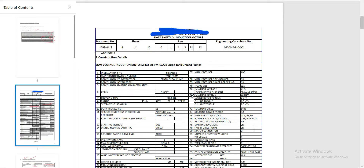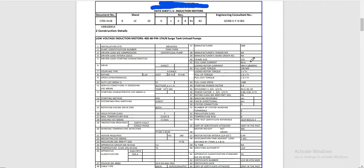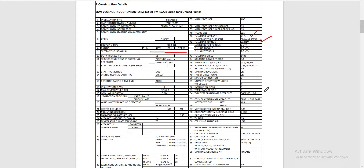On the next page, this is the datasheet of our subject motor from which we extracted valuable information for our calculation. We took the full load current, the lock rotor current, and also the motor rating — 37 kilowatt, 50 hertz, and 415 volts. We will only discuss what is required for our LV motor protection setting calculation.